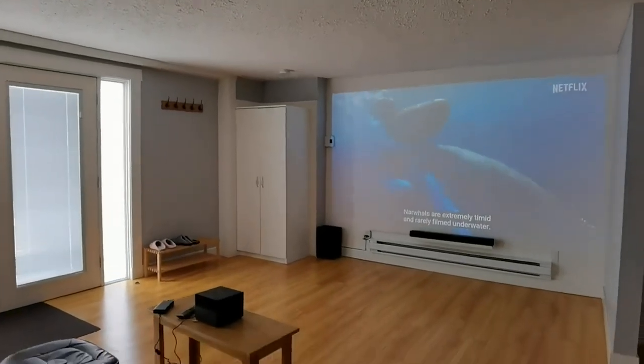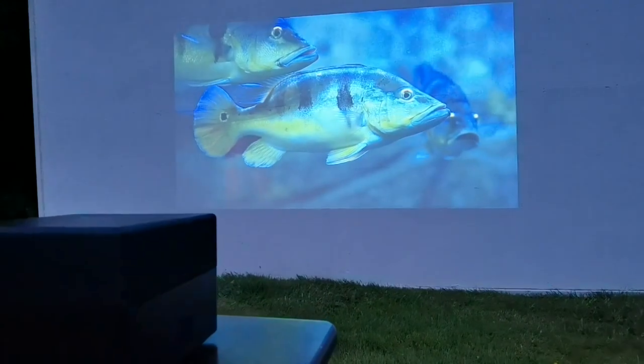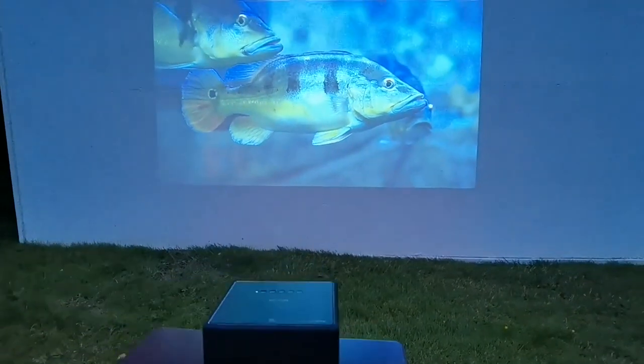Starting to think maybe I need to get myself a projector. I also used it in my Airbnb suite, and of course this is meant for outdoor use as well, so I did use it outdoors.